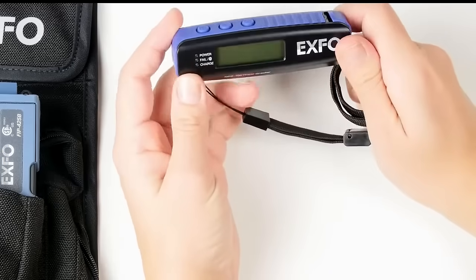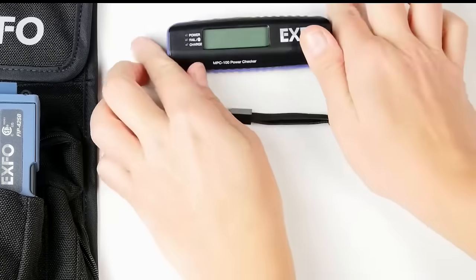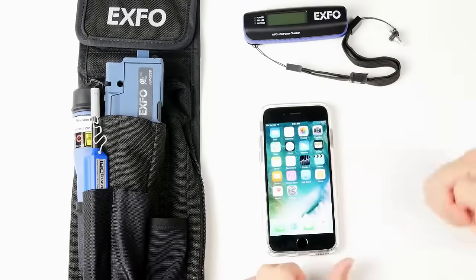The MPC100 works in different ways. You have manual buttons with an LCD screen, but you can also use it with your smartphone — in this case an iPhone.